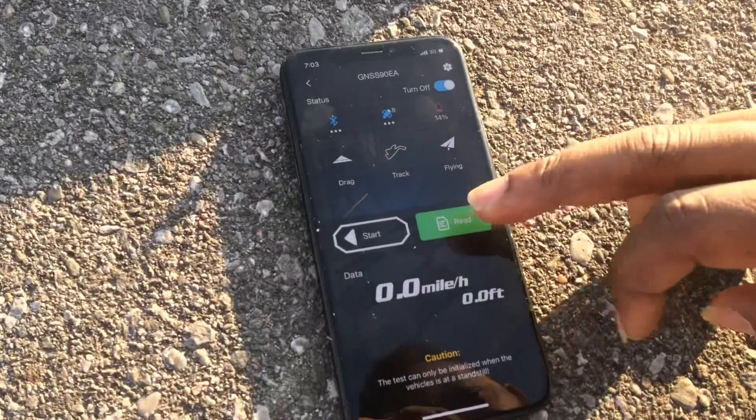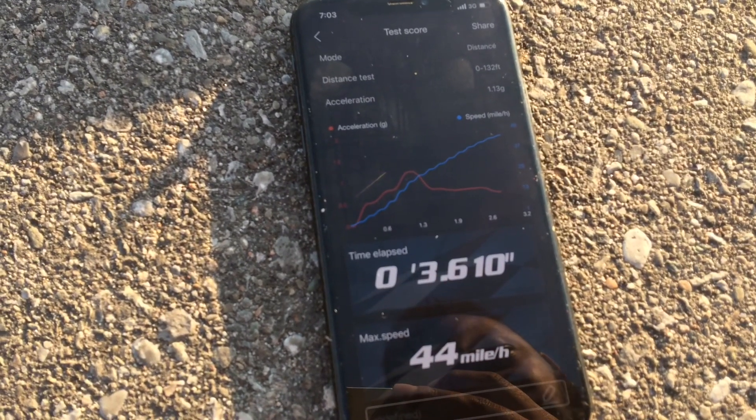Let's see the time guys — okay, 3-6, but 44 miles per hour. Okay, let's do another one.